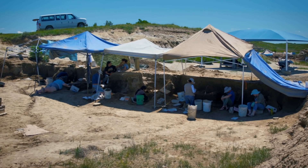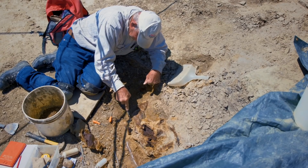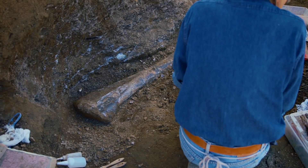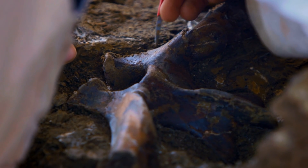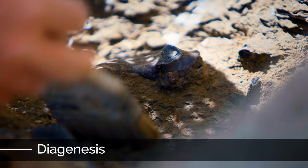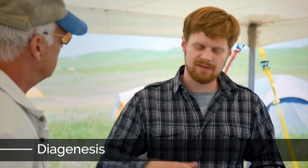Give us a definition for taphonomy. Taphonomy is the science of everything that happens to an organism from the moment it dies until you find it as a fossil. That could include scavenging, breakage of bones, how it got buried — maybe in a lake or a river. It can also tell you about diagenesis, which goes on inside while it's becoming a rock: different fluids and minerals flow through it. We put it all together, make a story out of it, and try to understand what's going on.